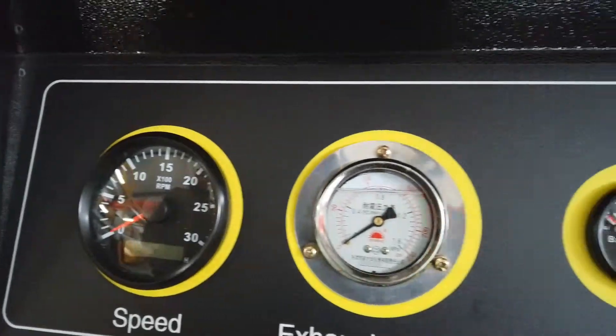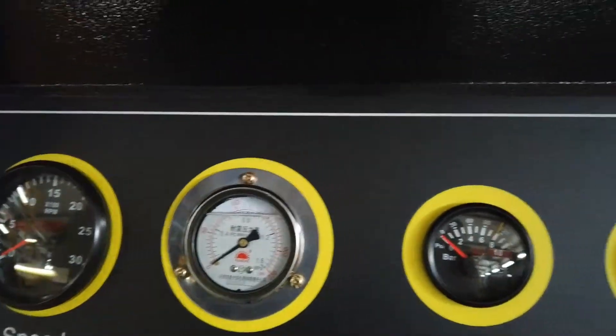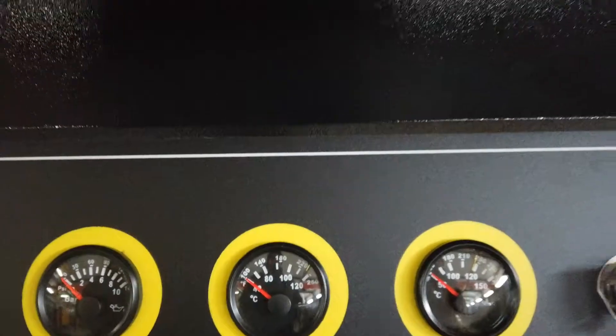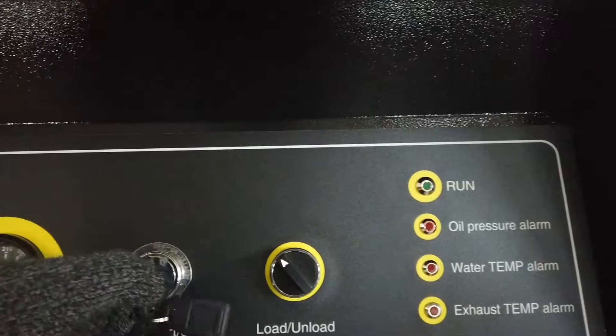You can also see the working pressure of your air compressor, and you can check the oil pressure, the water temperature, and also the exhaust temperature of the whole system.